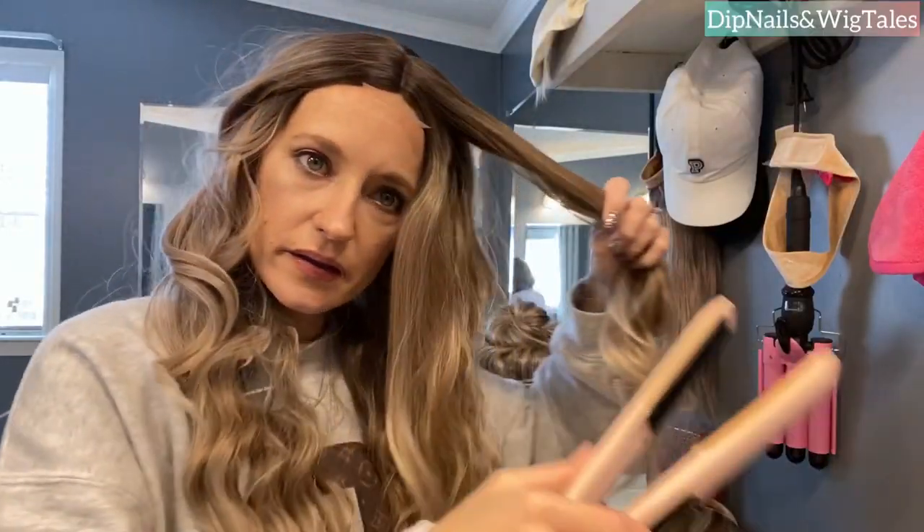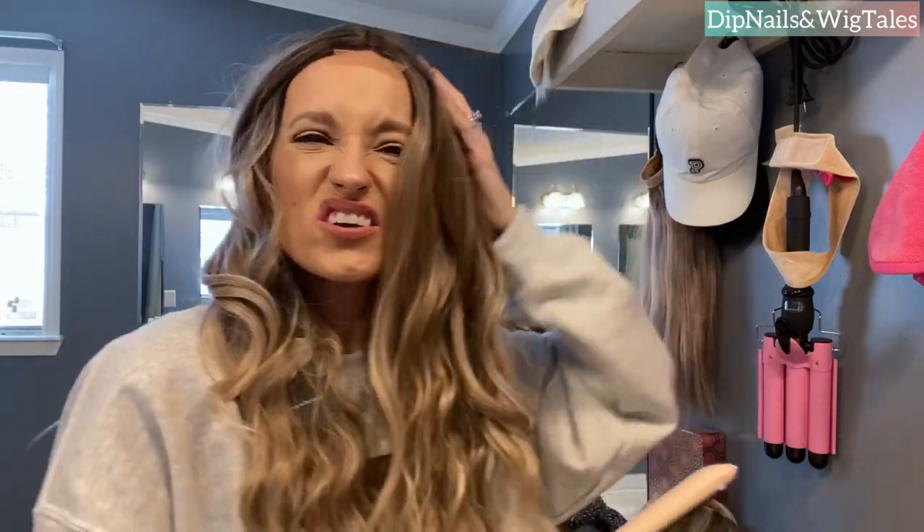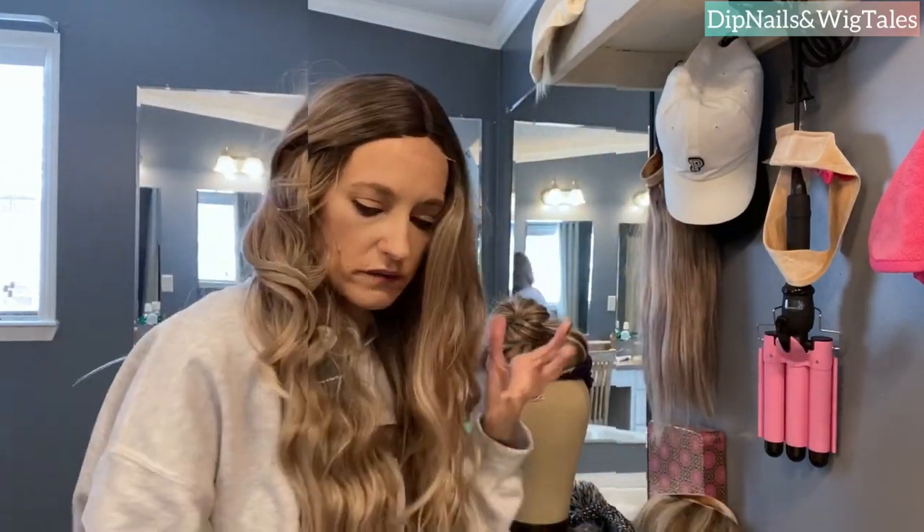I'm just going to take it and run the flat iron away from my face, but I'm not touching the curls — just the front of the hair. You can see just doing that made a big difference. I know that I'm keeping this one, so I'm going to take off the tag and cut the little bit of lace off, and I'm going to show you what I'm going to do to the hairline to make it look realistic.